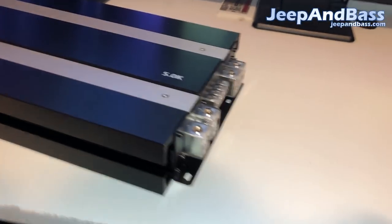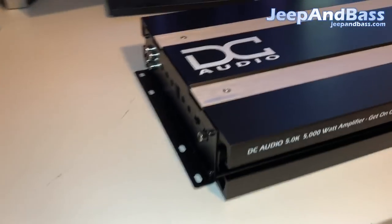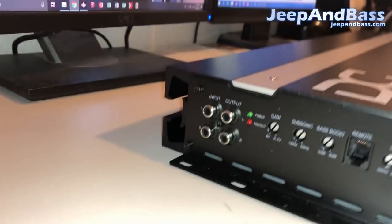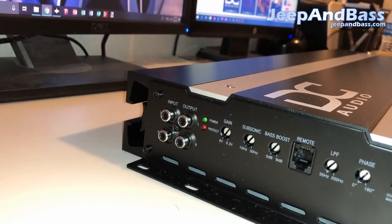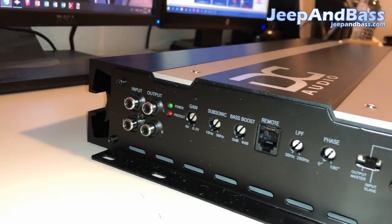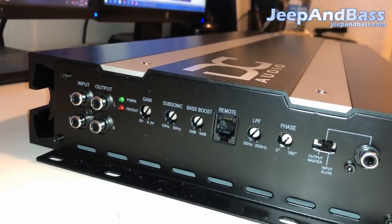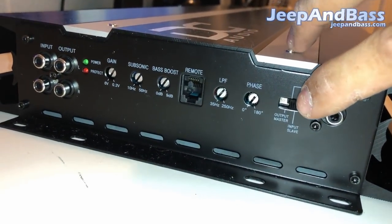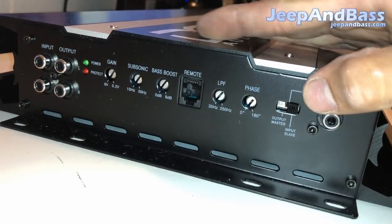It's always good to have dual input terminals — that really cleans up the install and gets more power to the amp. On the other side you have your input RCAs and output RCAs, which are essentially a pass-through. If you want to link amps together without strapping — just borrowing signal — you don't have to run splitters; use this pass-through instead. Moving over, we have the protect and power light, gain settings, subsonic, bass boost, where your remote cable plugs in, and then the low pass filter and phase controls.